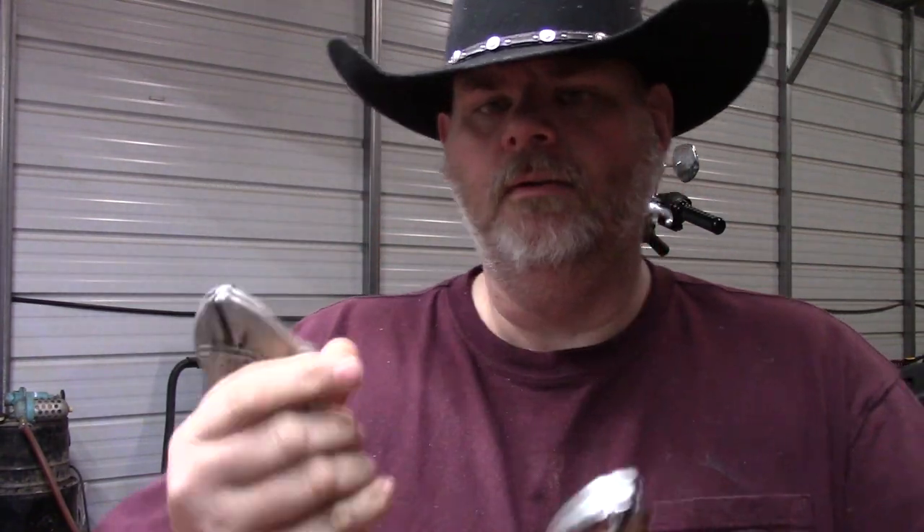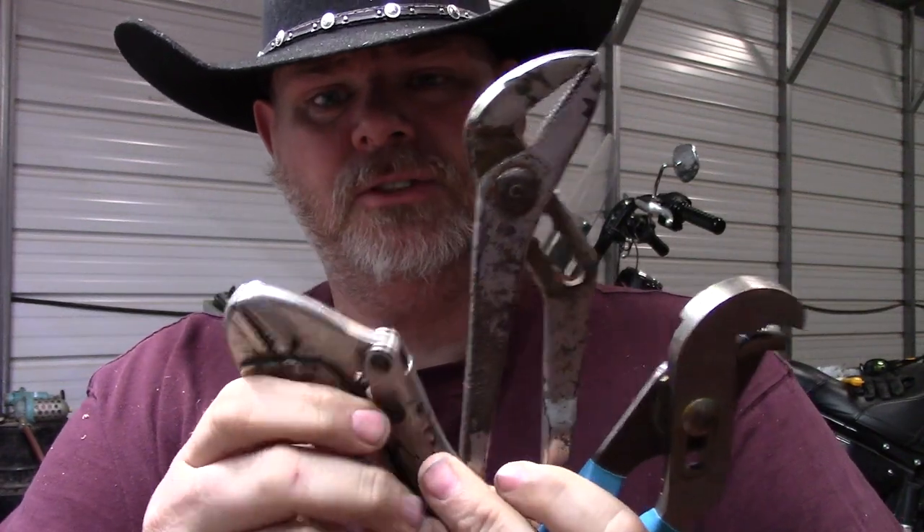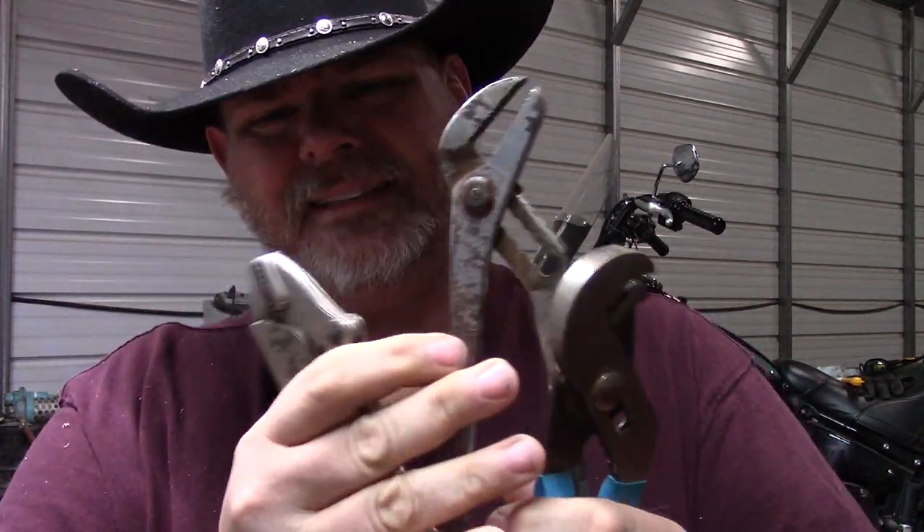That pretty much wraps it up with those tools. What I was going to mention is why your Vice Grips and your slip joint pliers are going to be a last resort: it's because these will tear up the fastener completely. So really you want to use these as a last choice on most fasteners.